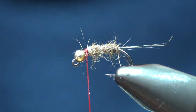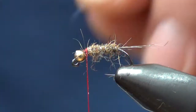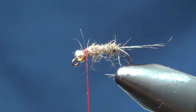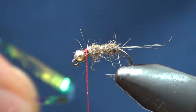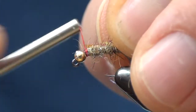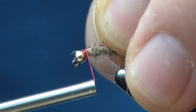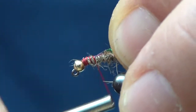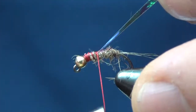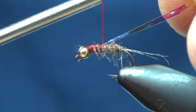Next thing I'm going to do on this jig hook is use a little flashback. I've got a little bit of the large size Mirage Opal Tinsel. I'm going to pull this down about a third of the body.